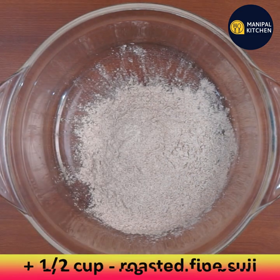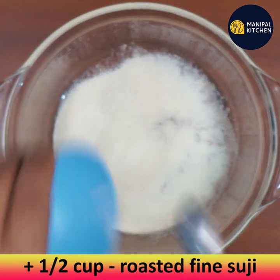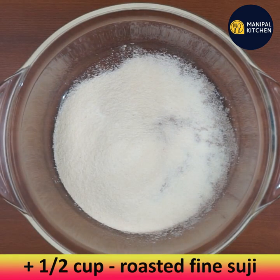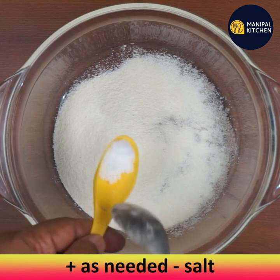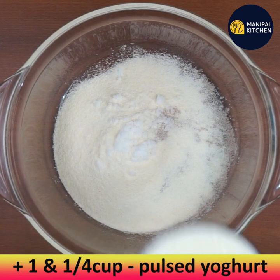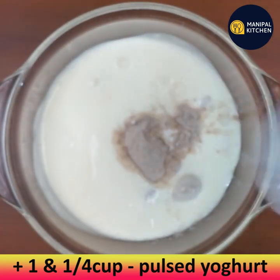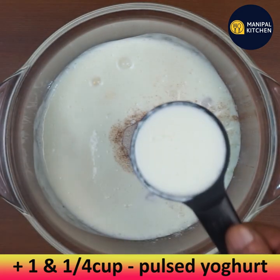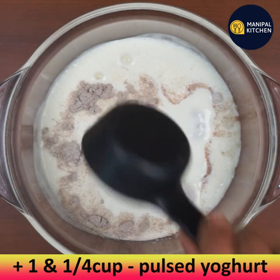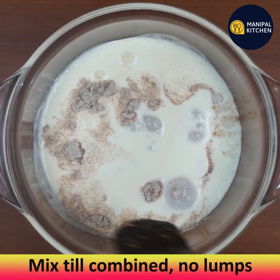Now add half cup of ragi flour and half cup of roasted fine suji to a bowl. Add salt as per taste, then add one and one-quarter cup of whisked yogurt. Mix well till combined without lumps.